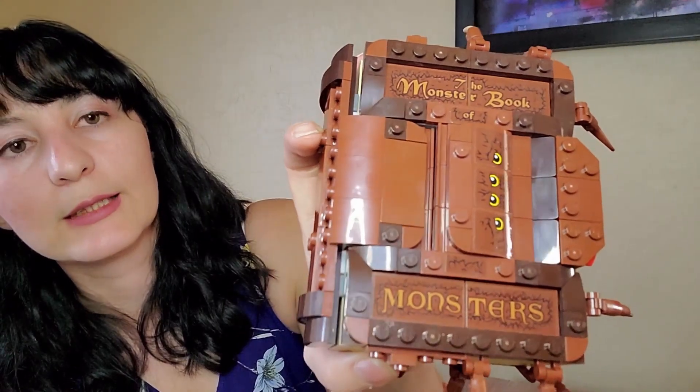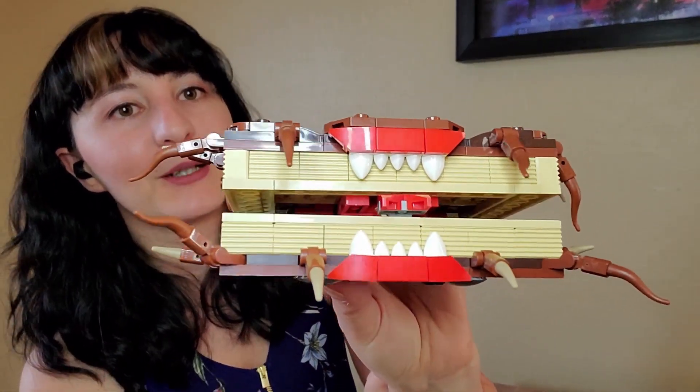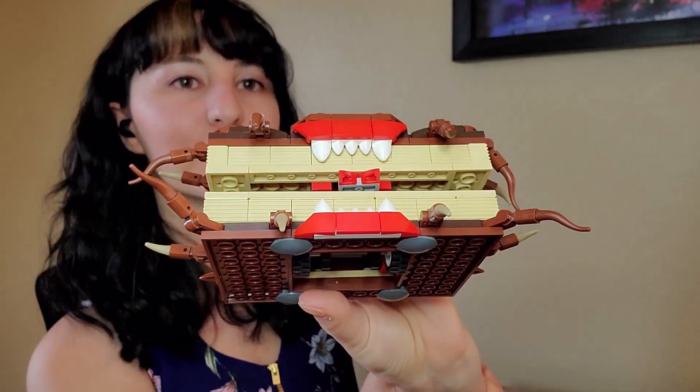I'm going to try and pan you guys down. There are a few things that I don't necessarily like. Personally, I did think the stickers — I am not a fan of stickers on LEGO pieces because I always put them on crooked, or sometimes I put them on the wrong brick because I get too excited. So they are stickers, they are not printed bricks. And the lips, in my opinion, are a little red — kind of looks like it's wearing lipstick.